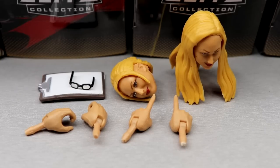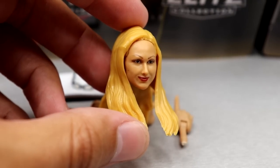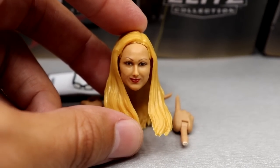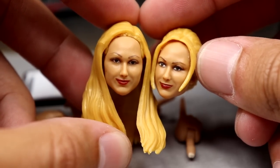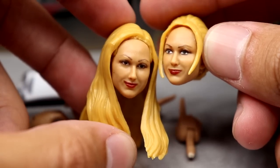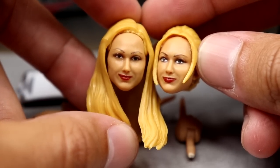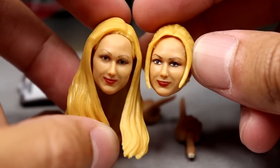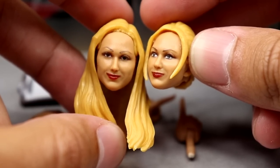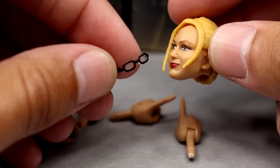For Stacy Keebler's accessories — I like these. You get two interchangeable head sculpts: a hair-down version and a hair-up secretary-style version. The likeness isn't perfect but it's not atrocious — I think the hair-up version has a better likeness. Maybe we'll get more Stacy Keeblers down the line; I'd love to see a Dudley Boys or Team 3D version. The heads aren't perfect but they're not bad for a first go.